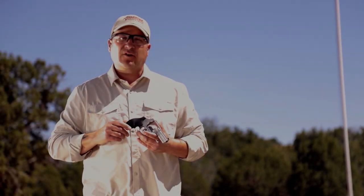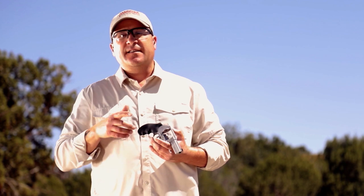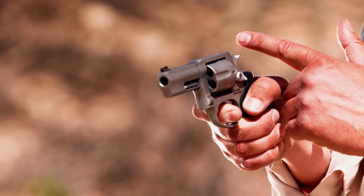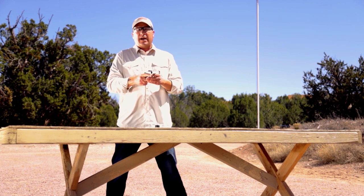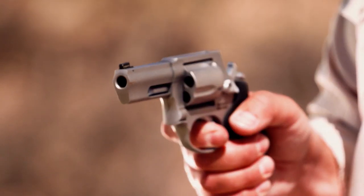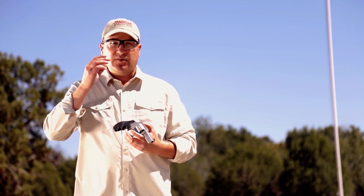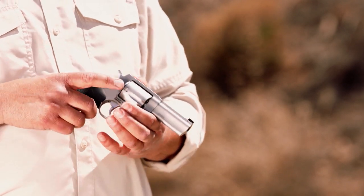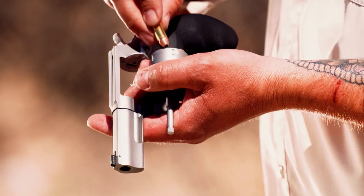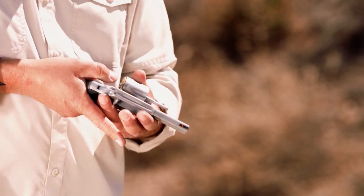Revolvers like this Taurus Model 605 are excellent self-defense tools — people have been using revolvers for self-defense for decades. They're ultimately reliable with a very simple manual of arms. This is a double-action single-action revolver: in double-action mode, pressing the trigger to the rear cocks and releases the hammer; in single-action mode, I cock the hammer manually, requiring a lighter and shorter trigger press — more conducive to accurate fire. The Achilles heel of revolvers is they hold fewer rounds than most semi-automatic pistols and are much more difficult to reload. This revolver holds five rounds.